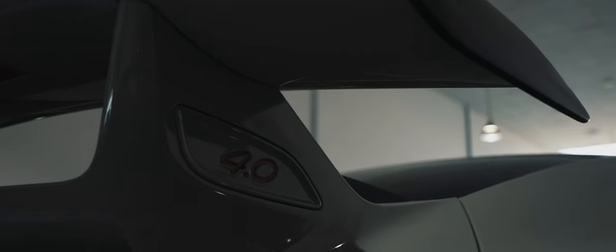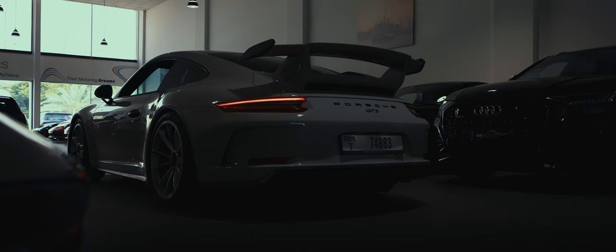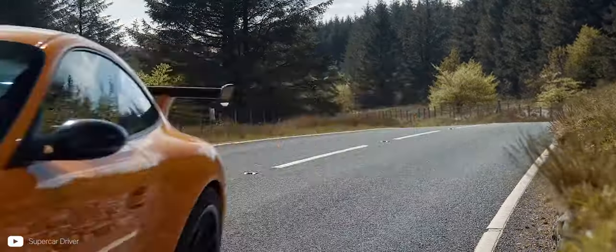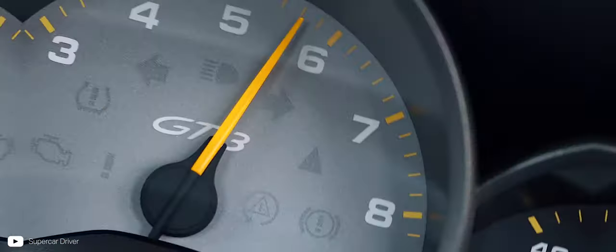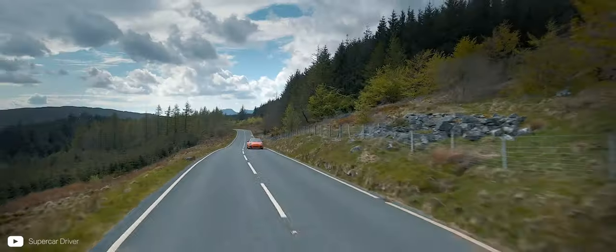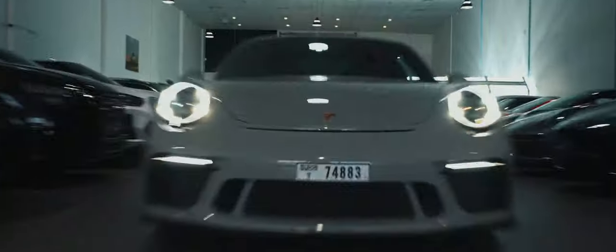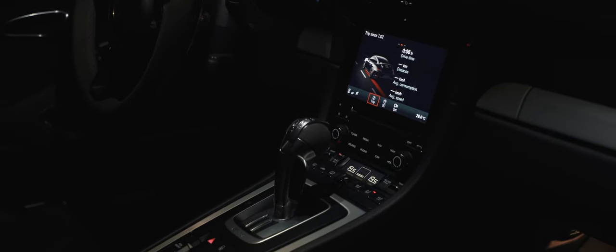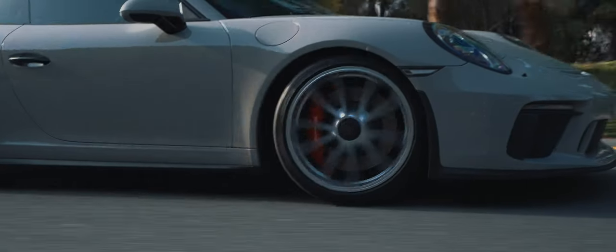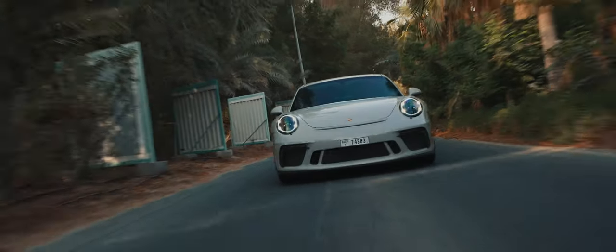Jumping into the engine — the 991 Gen 2 GT3 has the 4-litre flat-6. On the Gen 1s, they originally came with the 3.8. There was a little bit of controversy when people, especially Porsche enthusiasts, moved away from the 997 generation, because it was the first move away from the Mezger engine and no manual transmission. The Mezger is a masterpiece synonymous with motorsport, but Porsche had taken that engine as far as they could. After a short drive in this, you quickly see the technological jump forward is just phenomenal — it's got a much broader usage and the powertrain feels more user-friendly and forgiving.